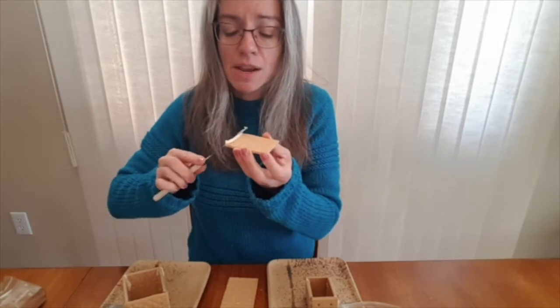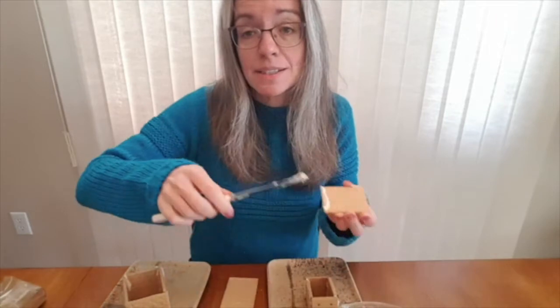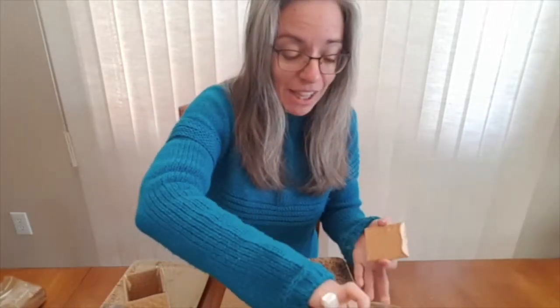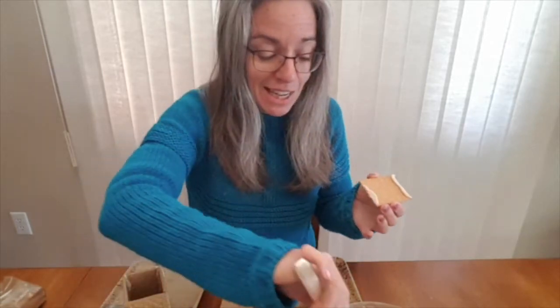This is something I've done with my children, my nieces and nephews, and my brothers and sisters. It's just a really fun thing that we like to do in December. These are great for little decorations around the house, but they're also fun to eat.